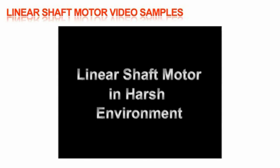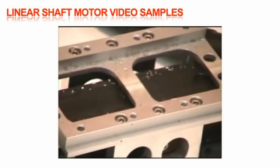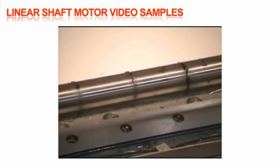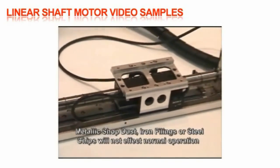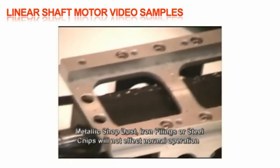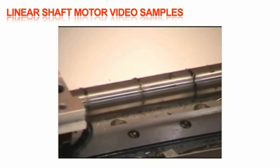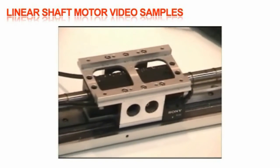This harsh environment demonstration took a handful of steel chips and iron filings and dumped them all over the shaft. The unit pushed the large chips to the end of the stroke, and the smaller ones gathered around the locations where the magnets meet inside the shaft. As you can see, they don't hinder the motor's operation in any way. Try this with any other linear design system.